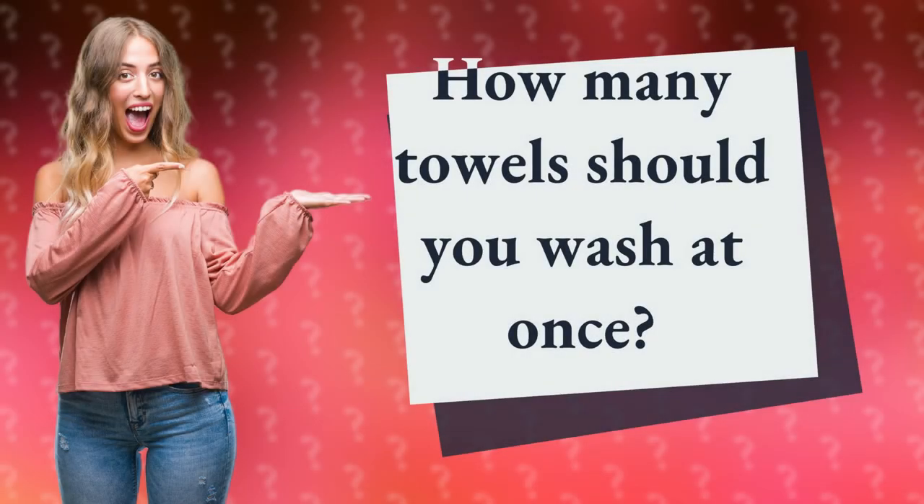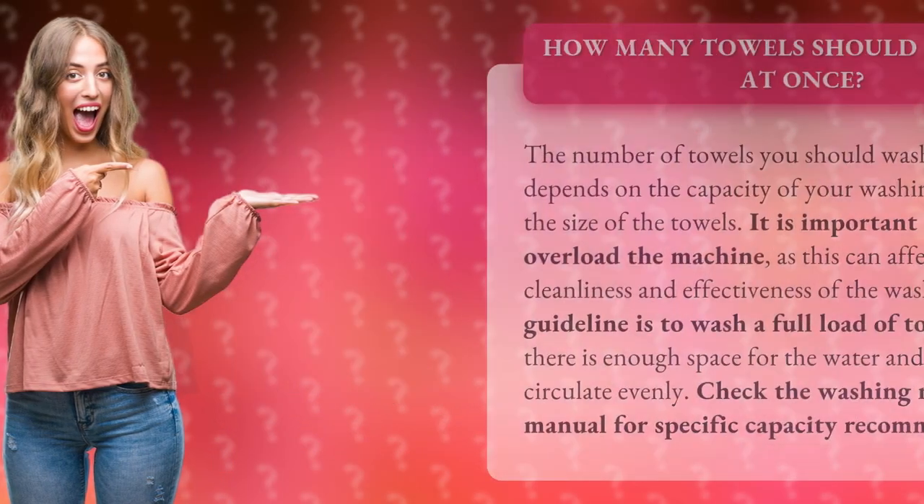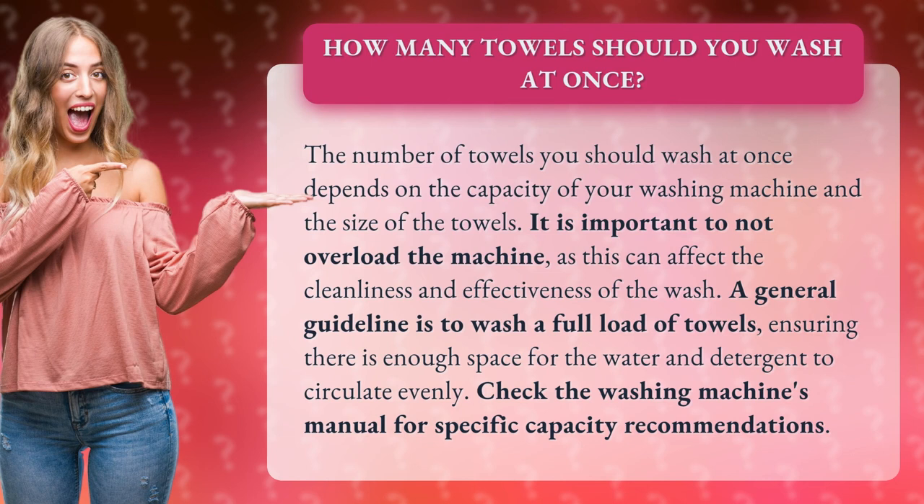How many towels should you wash at once? The number of towels you should wash at once depends on the capacity of your washing machine and the size of the towels. It is important to not overload the machine, as this can affect the cleanliness and effectiveness of the wash.